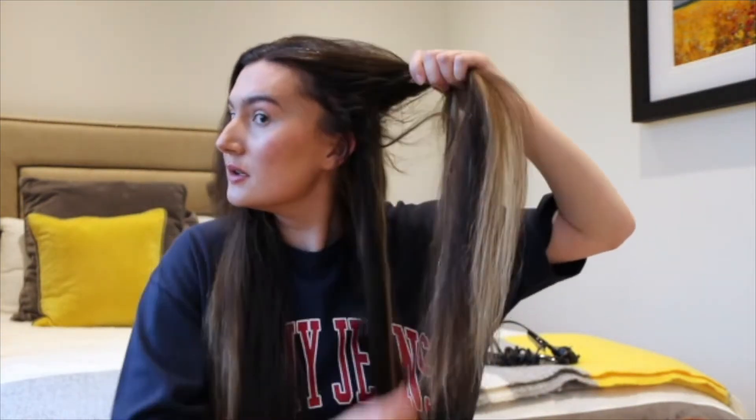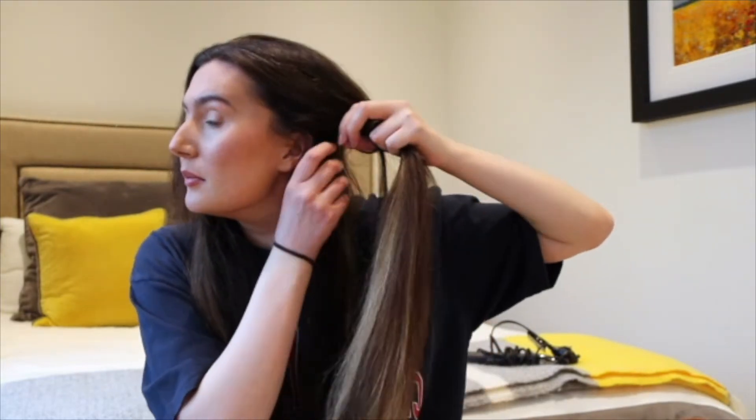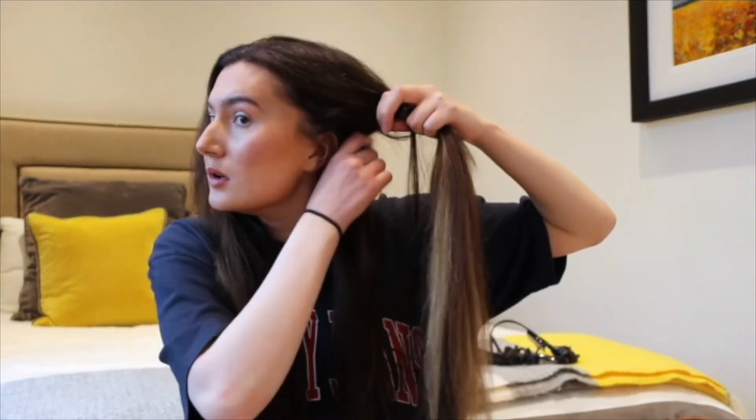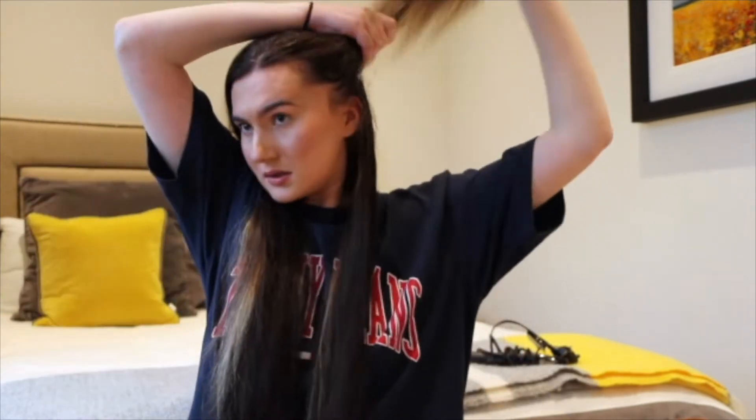I've just changed my top — a bit hot! I'm going in again with the Superdrug brush and giving that a little brush through. I then split my hair down the middle and section off half of my hair — maybe a little bit more. I like to do one side of my head first and then move on to the other side.